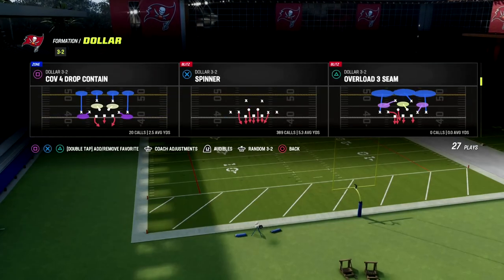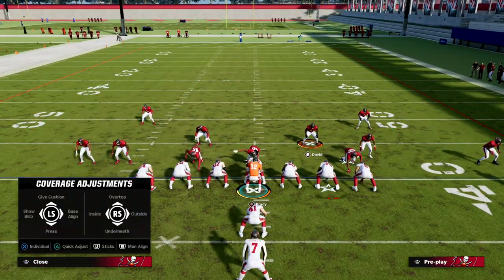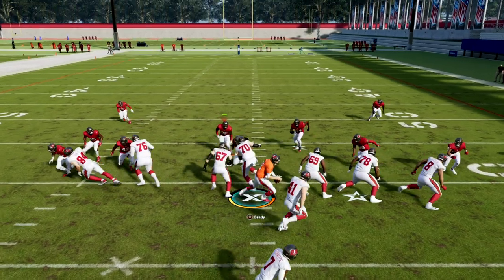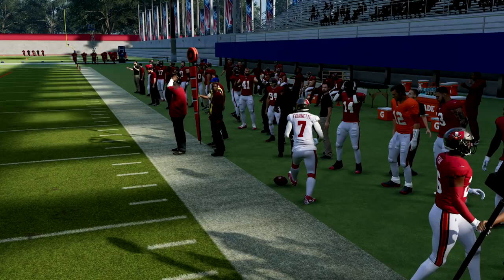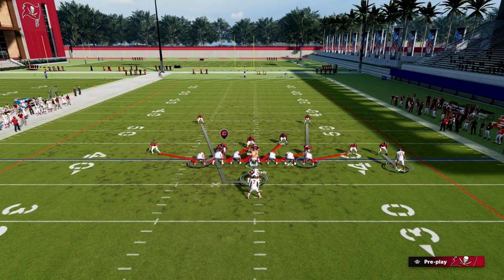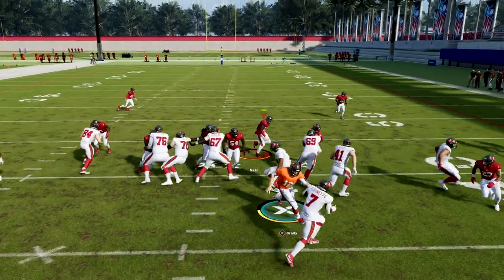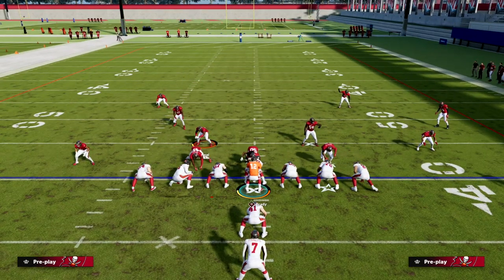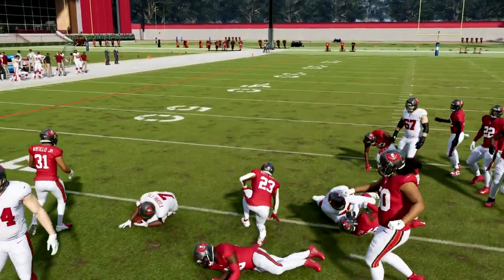Under center we don't do too much differently — just leave this linebacker blitzing and use the weak side guy, that's pretty much it. Stretch is not going to be good against this. The main reason is because the blitzers are widened out, so you can pinch your line and crash them out. Because these guys are so wide they do a really good job setting the edge. The only thing to worry about is the interior zone run game like a blast, and that's why you want to pinch your defensive line — the running lanes are basically cut off.